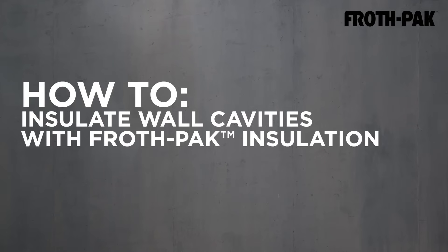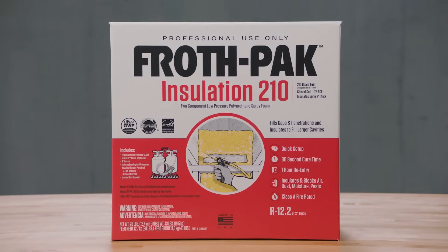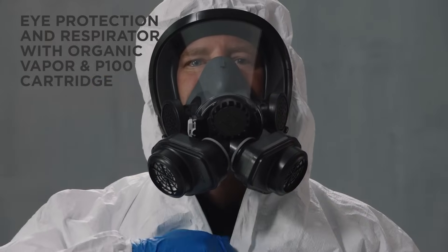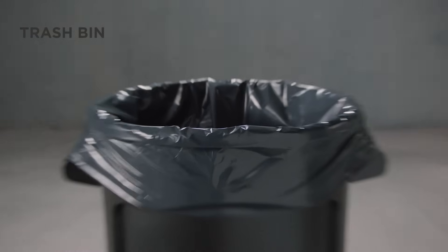How to professionally insulate wall cavities with froth pack insulation. You will need froth pack insulation, Tyvek hooded coveralls, eye protection, a respirator with organic vapor and P100 cartridge, nitrile gloves, and a trash bin.